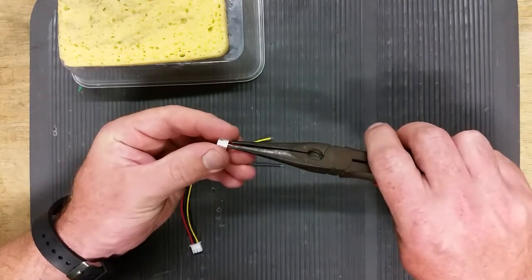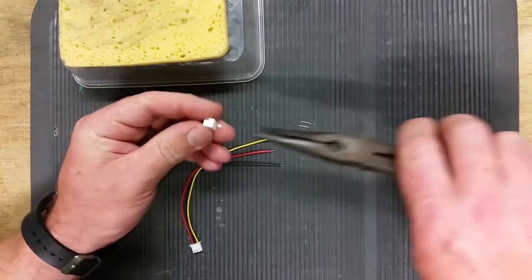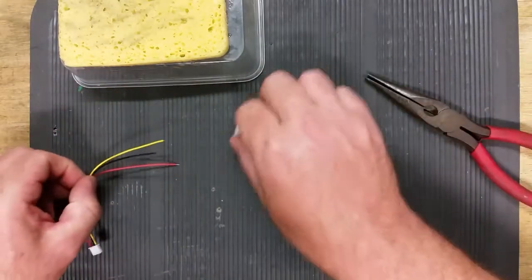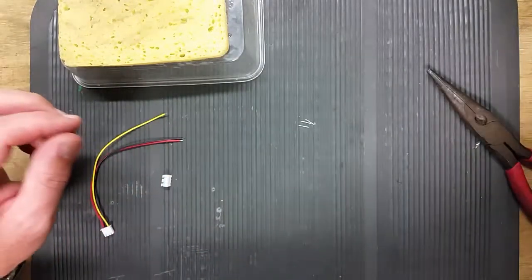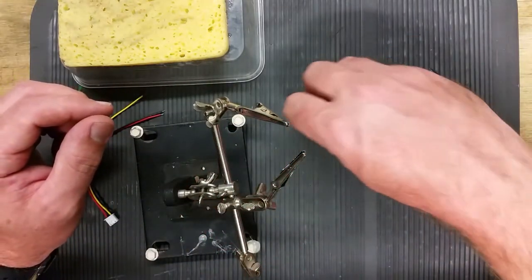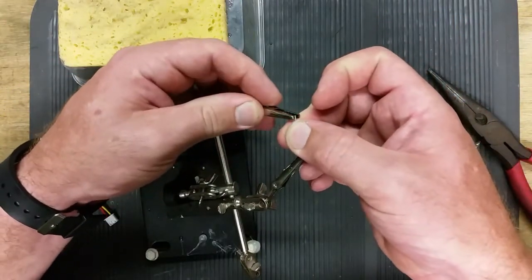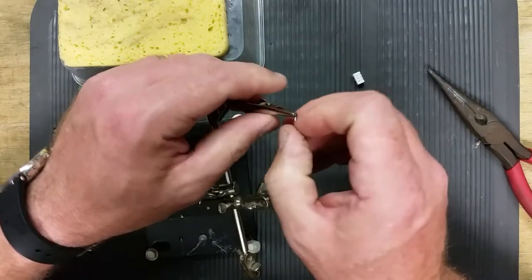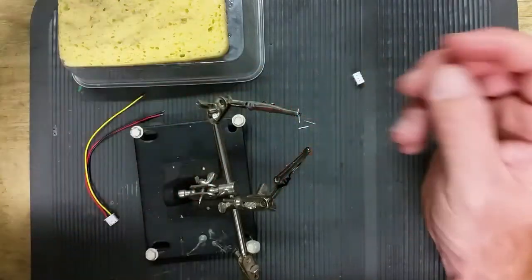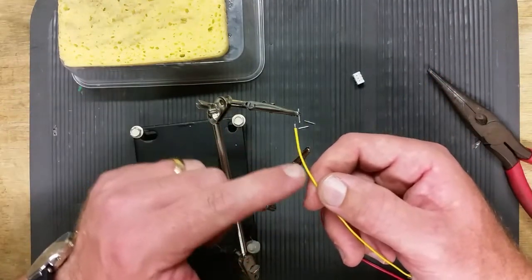Grab your pliers and just pluck those pins out. Grab your helping hand and get your first pin. Stick it in the helping hand, make sure it's nice and tight in there. At this point you can put your heat shrink on there or whatever.